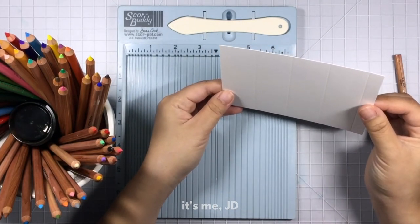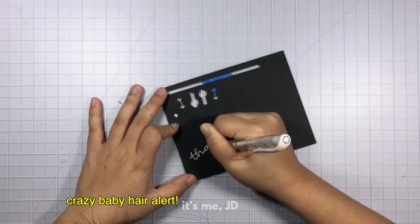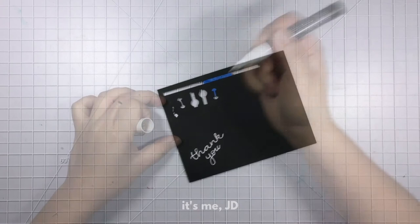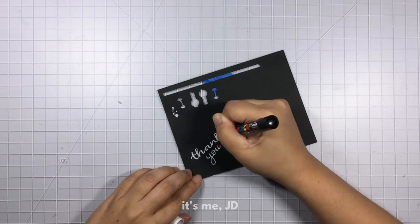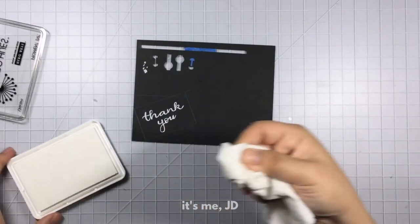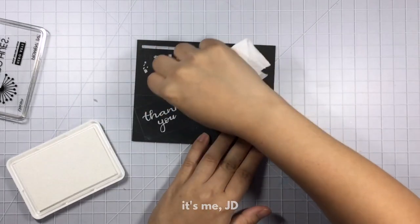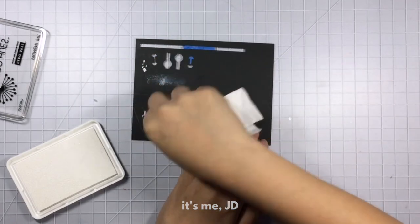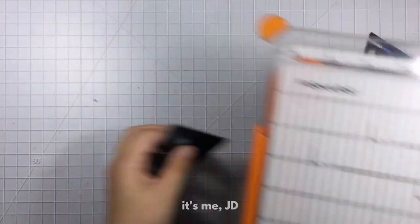If you're not familiar with shiplap, it is basically horizontal wooden planks on your wall. Next, I'm going to write my sentiment in white gel pen on black scrap paper. It wasn't thick enough so I'm going over it with my white paint marker. I'm not this good at hand lettering — I obviously wrote it out in pencil before and I'm just going over it and erasing the pencil lines later. Then I'm going to take some white pigment ink and a paper towel and just smudge some ink on there because I want this piece to represent a chalkboard — doing this really creates that effect.